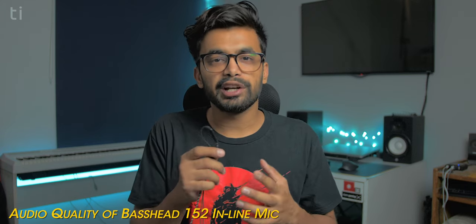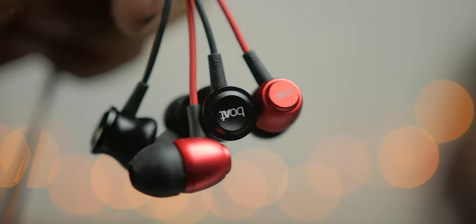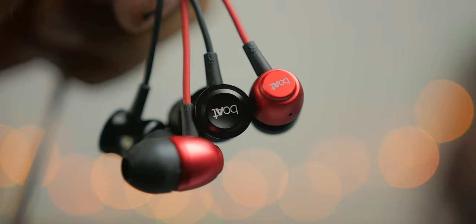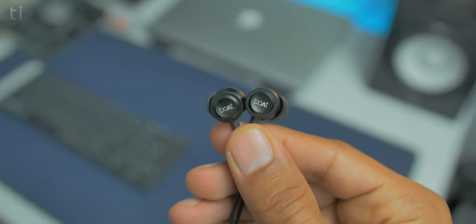Now let's talk about sound quality — we will judge whether you want to buy it or not. Both earphones have decent sounding performance with a decent frequency response, and each serves its own flavor. The Basshead 152 is a bright sounding earphone with a balance of bass, mids, and high frequencies, and its clarity is slightly more than the 162. But if you listen to hip-hop or R&B songs, you will not really like the 152. You will enjoy the 162 more, because the Basshead 162 has a heavier bass sound.